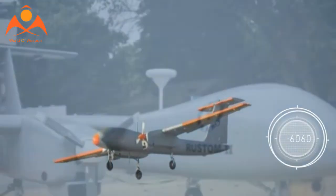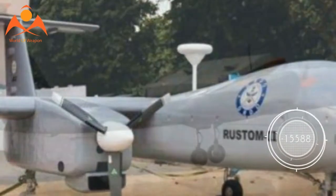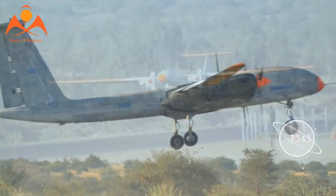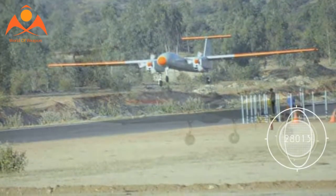Several critical systems and components of the drone — like its airframe, avionics subsystems, flight control, and landing gear — have been made indigenously and some in collaboration with private manufacturers.